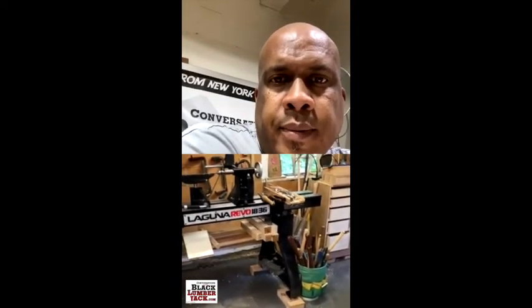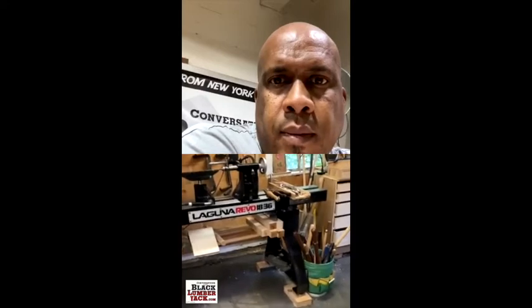Chop saw station. My shave horse — I've got a bunch of shave horses and storage for students so everybody has tools. And then my main lathe, which is the Laguna. I've got an extension on it so I can do 44 to 46 inch chair legs — rear-posted chair legs on it.